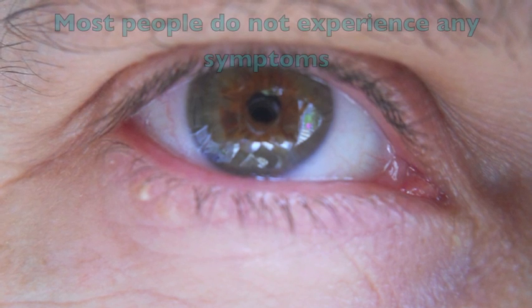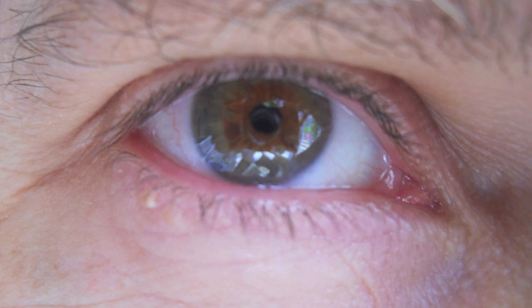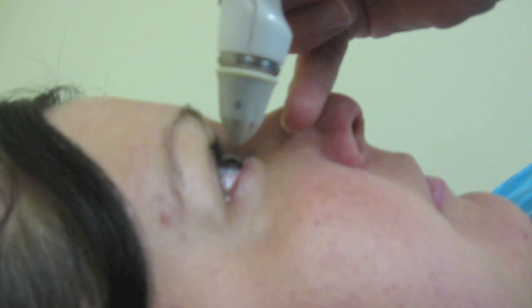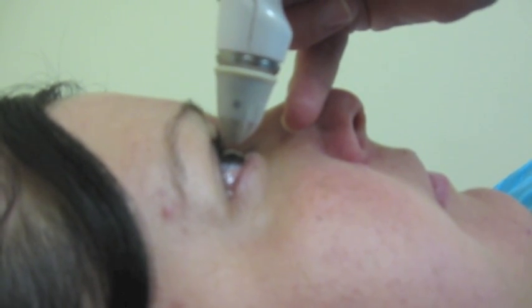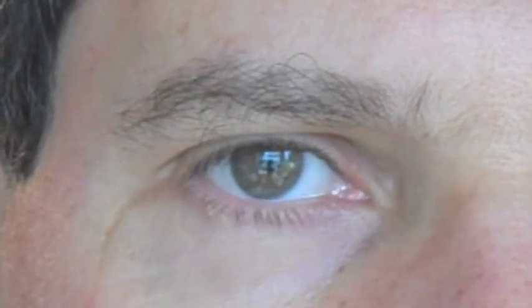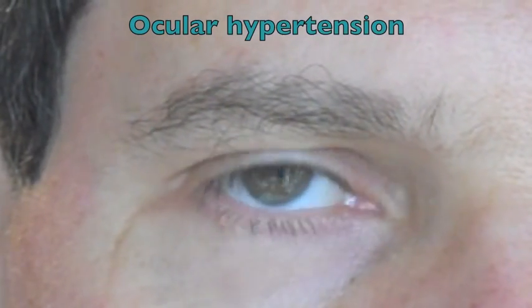Most people with ocular hypertension do not experience any symptoms, and vision loss due to glaucoma can start with a subtle decrease in peripheral vision. When glaucoma is not diagnosed and treated, its progression can lead to loss of central vision and blindness. If a patient has an IOP higher than 21 and lacks signs of optic nerve damage, it can be said that he is suffering from ocular hypertension.